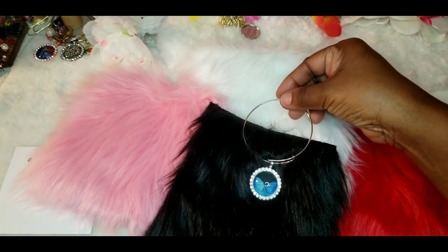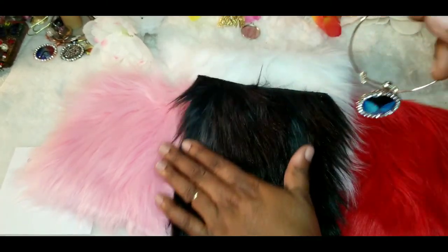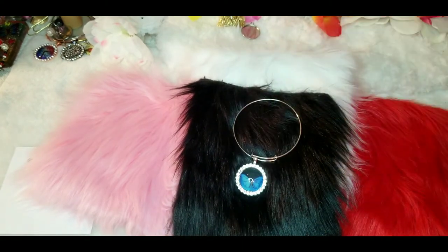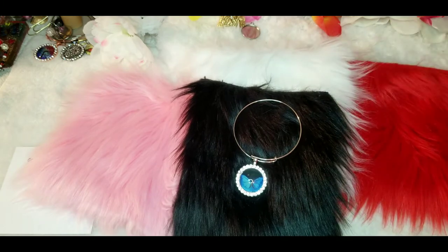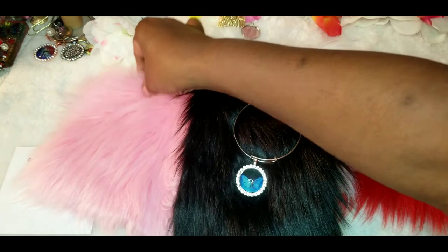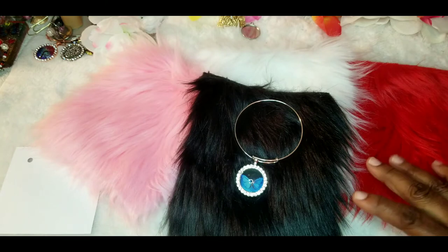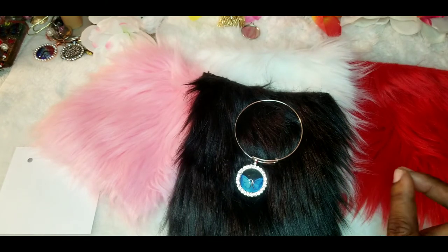Let me show y'all real quick what it'll look like. That's so pretty laying up there! And it's black — see, that's what it'll look like. But yeah guys, that's it. Like, comment, and subscribe. Bye!